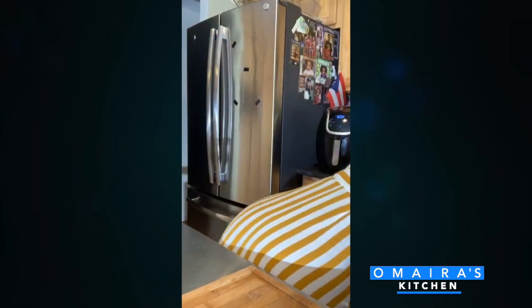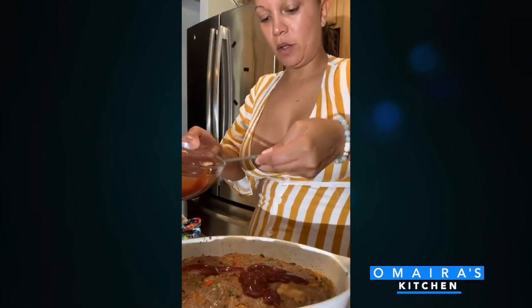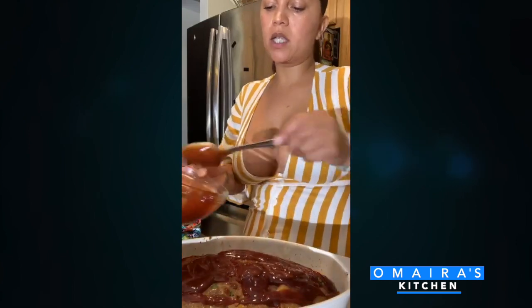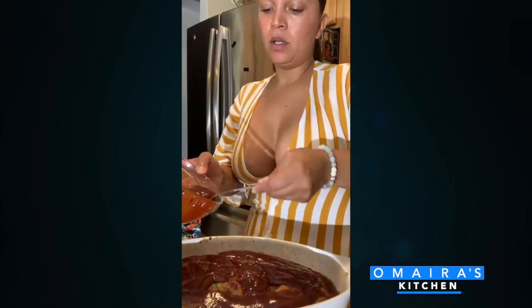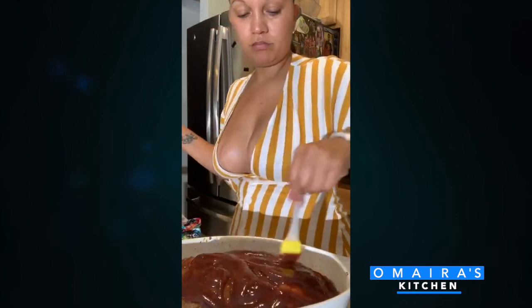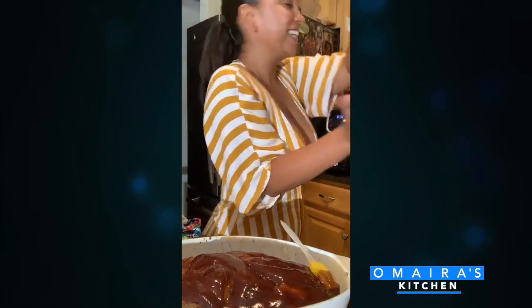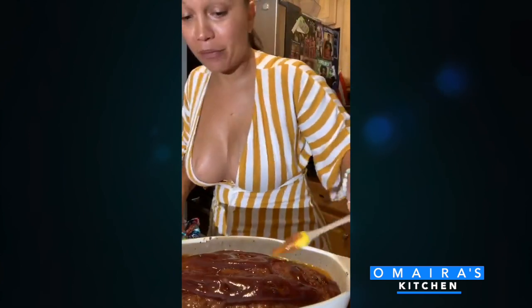Now I'm going to add my glaze to my meatloaf. This is the glaze I made earlier — it's ketchup, barbecue sauce, Dijon mustard, brown sugar, a little bit of pepper, and Worcestershire sauce — the W sauce. You see this glaze? I'm going to brush it on and pop it right back in the oven.